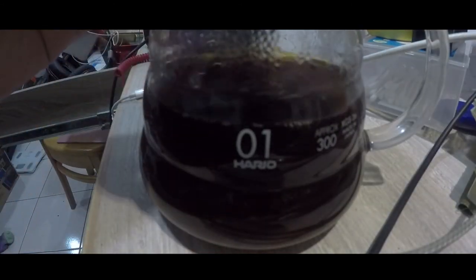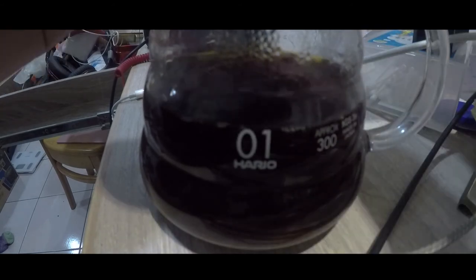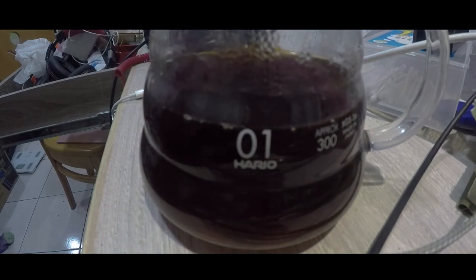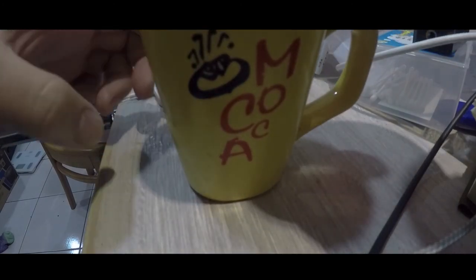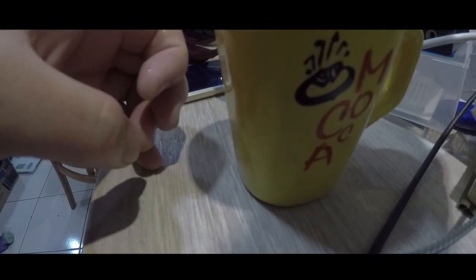Welcome to the Skatepen. The Skatepen is a little bit fancy. It's called the Skatepen. I'm going to add the Skatepen — it's a very simple recipe.